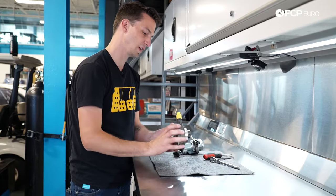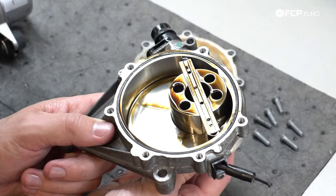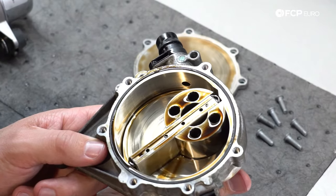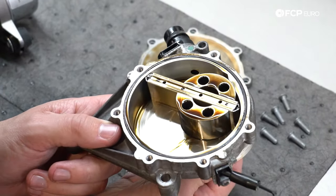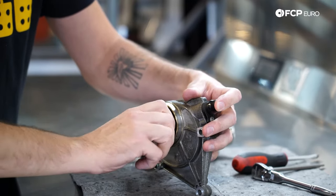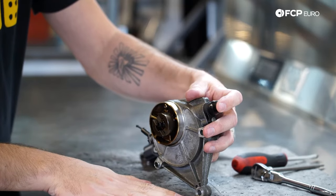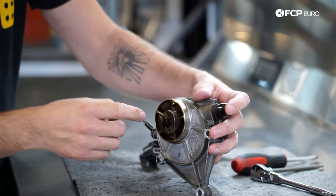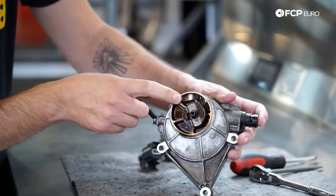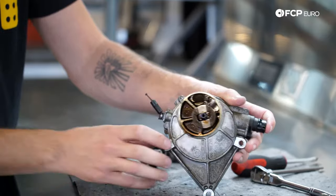Now that we understand the basics, let's open up this mechanical vacuum pump and show you exactly how it operates. This sits here and is driven by the camshaft — as the camshaft spins it around, you can see I'm actually getting resistance. This is going around constantly and is creating vacuum. I can actually feel it pulling my finger in as I spin this. The excess air being pulled in is pushed through this little check valve — a little flapper valve — into the engine, which actually helps create positive crankcase pressure at the same time.